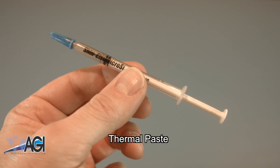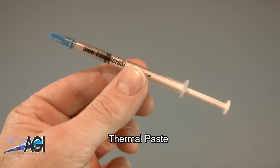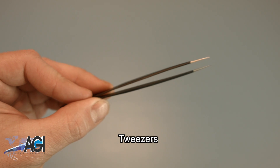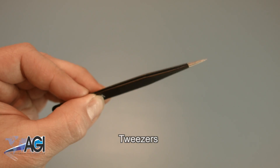You will need thermal paste during this replacement. Tweezers may also come in handy during this replacement as they might be helpful when handling small parts.